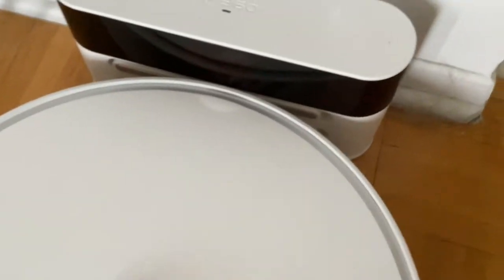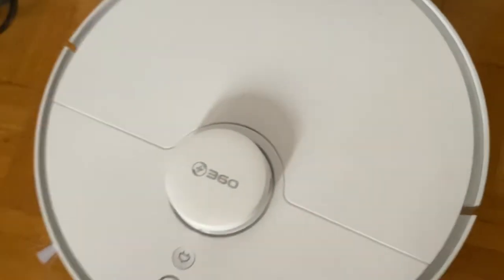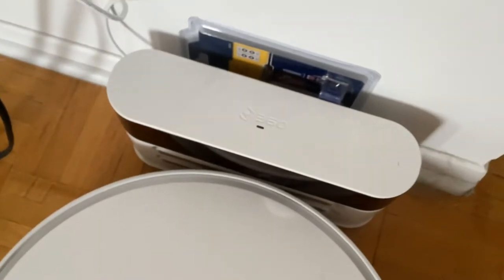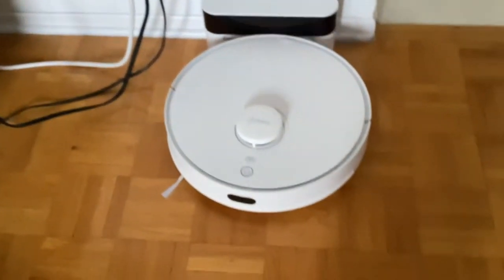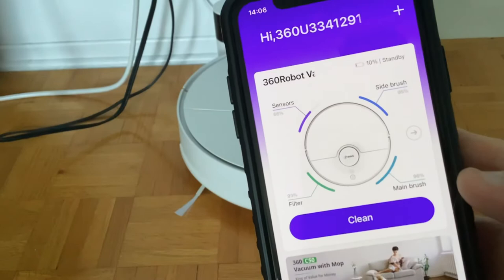The robot vacuum is on the charger right here, everything is aligned, and on the back here everything is touching and aligned. You can see the little light blinking on top. It's plugged in, everything is plugged in, this thing is blinking — and nothing is happening.